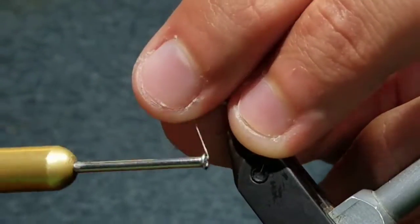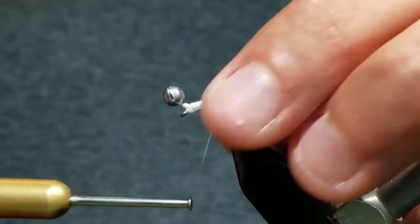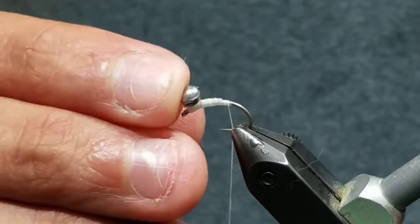Then on the line that's in between the split shot and the hook, take thread wraps to prop it up even more. Then take a couple more wraps back and anchor your thread at the bend of the hook.